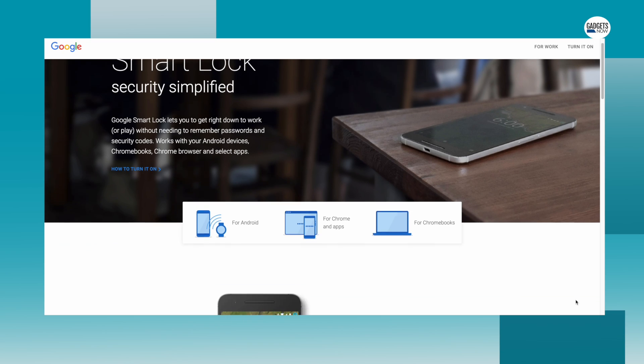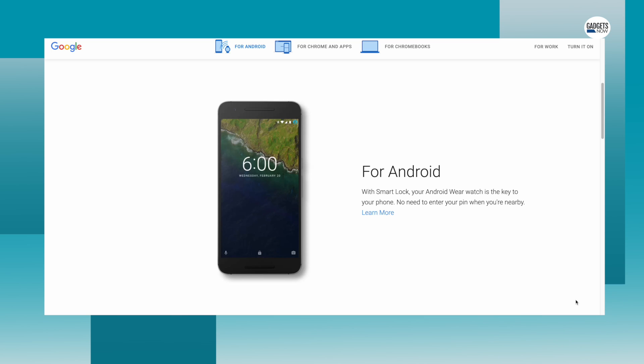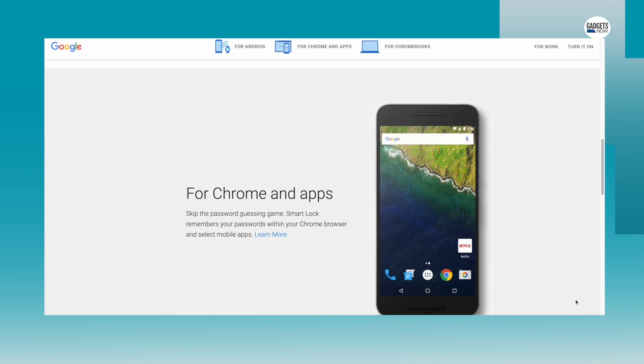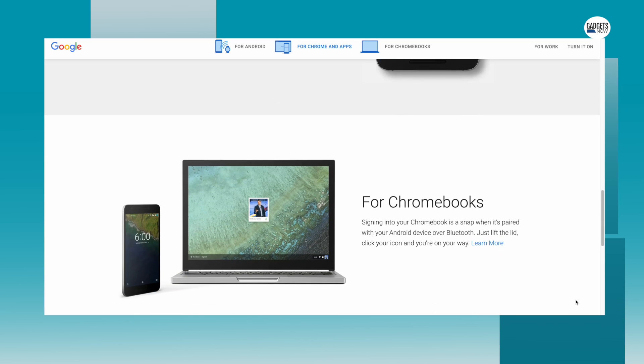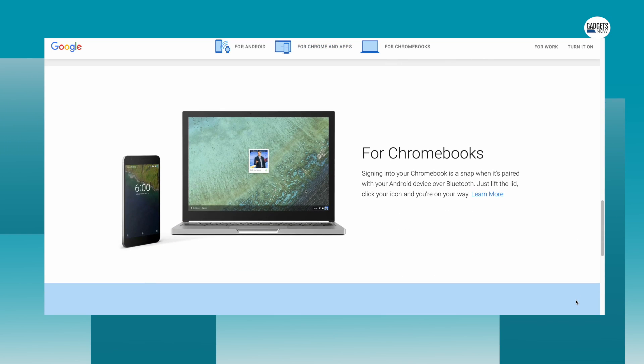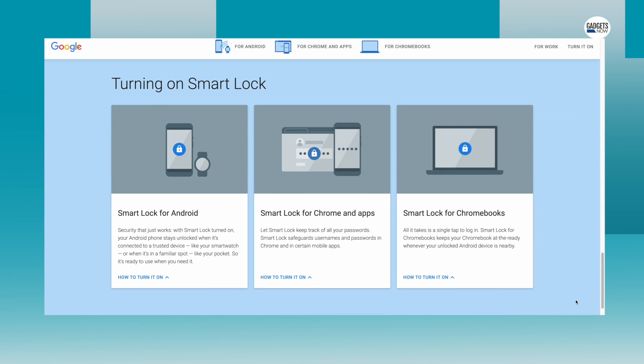Did you know that Android has a nifty little feature called Smart Lock? With Smart Lock, you can set up scenarios where your phone can safely remain unlocked for extended periods without needing to constantly unlock it. The feature is available on Android devices, some Android apps, Chromebooks, and in the Chrome browser. Smart Lock enables three options for easy unlocking of the phone.